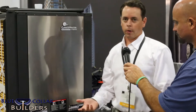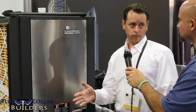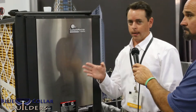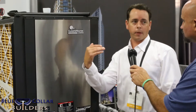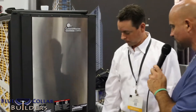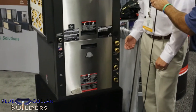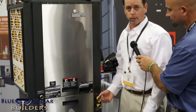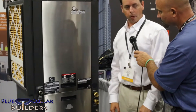Our warranty on this product is 10 years on all parts and 10 years on labor. The standard is a 10-and-5 — five-year labor — but we have a very inexpensive option to upgrade to a 10-year all-labor warranty. These connections here are where we connect the ground loop heat exchanger to the unit, and this is where we'd connect our hot water tank for hot water generation.